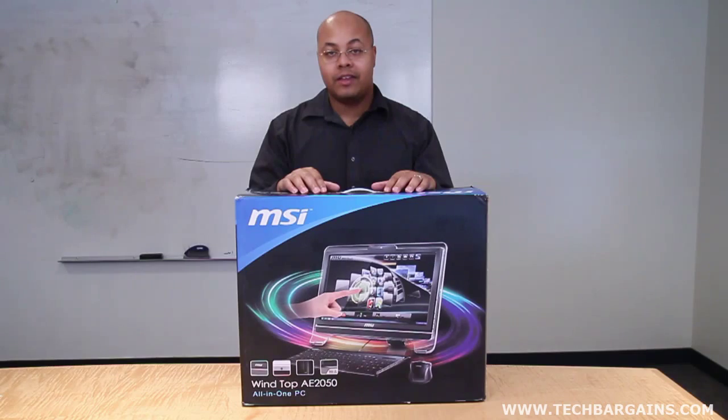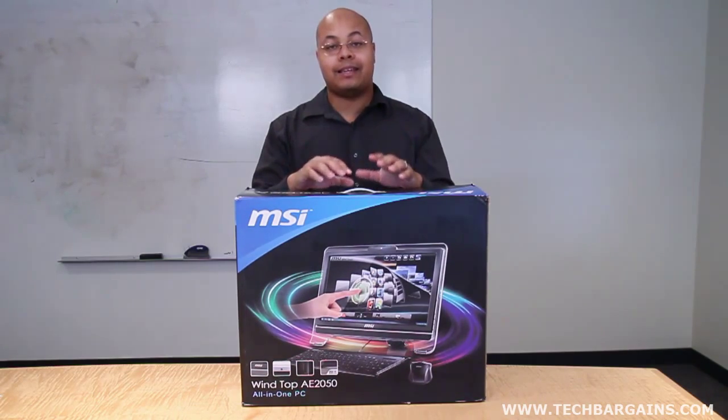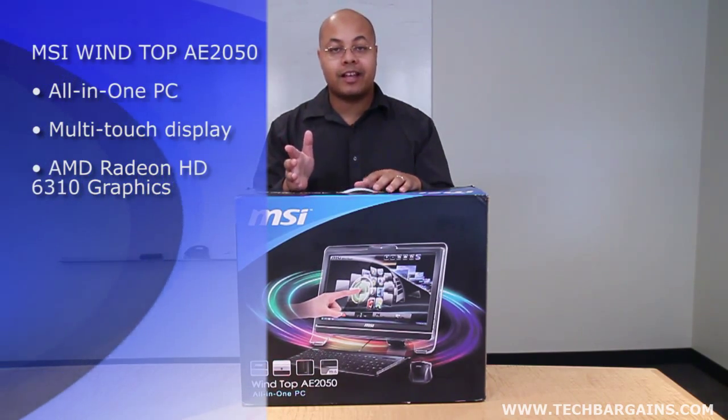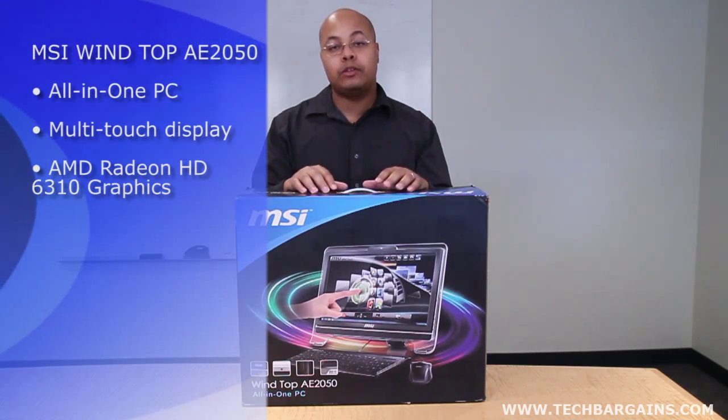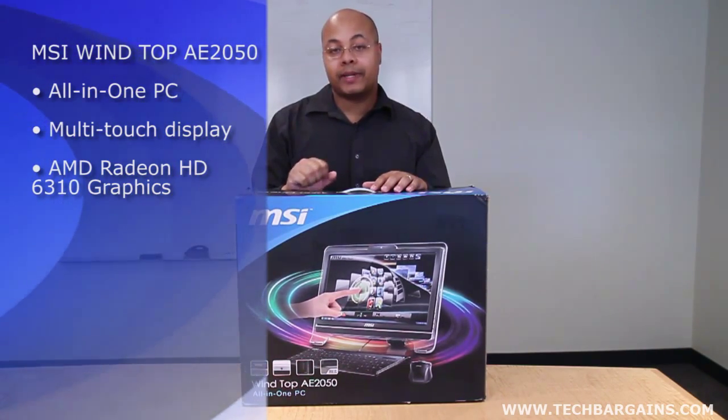Today's computer user can interact with their system in new and innovative ways. Whether it's the inclusion of a wireless keyboard or multi-touch screens, today's user can actually control their systems in ways that seem to be taken directly from a sci-fi movie. The MSI WinTop AE2050 is an easy example of this, melding the desktop and monitor experience into one cohesive package while allowing the user to interact with their data simply by touch alone.